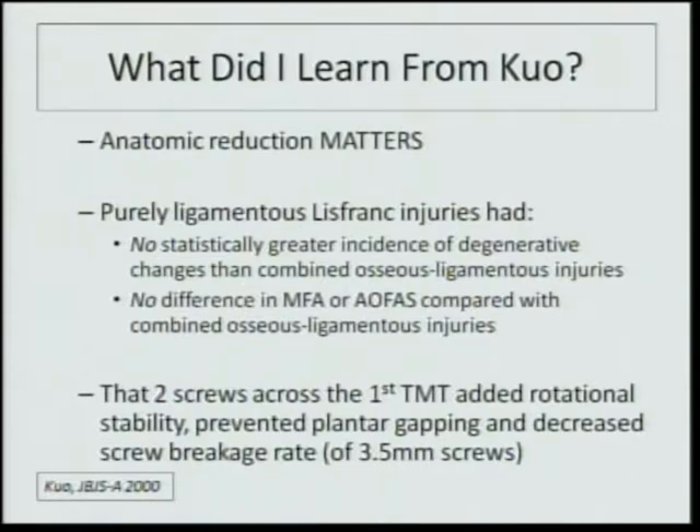I learned that purely ligamentous Lisfranc injuries actually had no statistically greater instance of degenerative changes than combined osseous-ligamentous injuries, and no difference in MFA or ankle-foot scores compared with combined osseous-ligamentous injuries. Also, two screws across the first TMT added rotational stability, prevented plantar gapping, and decreased screw breakage rate — with screws that were 3.5 millimeters in diameter.